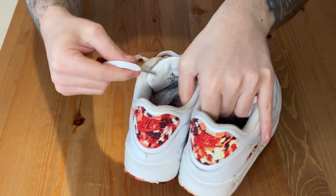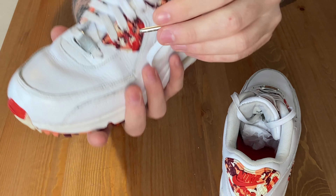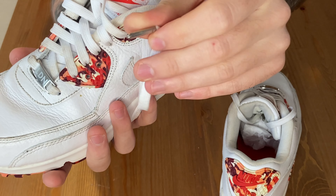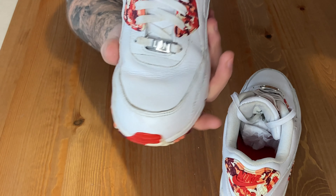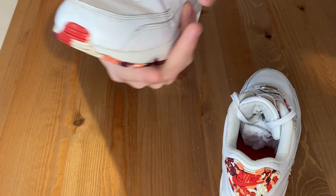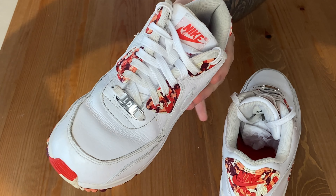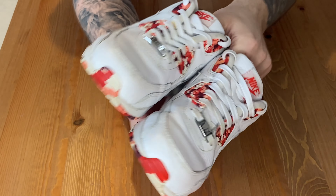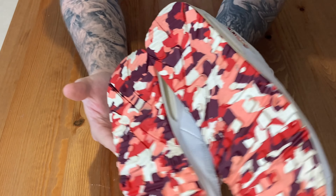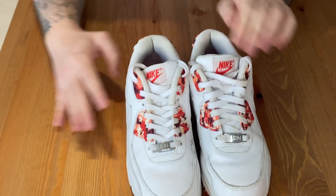The cool thing about these ones — the aglets on them are actually silver, which is quite cool, a bit different. They're a UK 6. I think they're slightly too big for my fiance, so that's why she doesn't wear them as often as I probably would if they were my size. But with that all being said, let's see if I can get her to do some on foot.